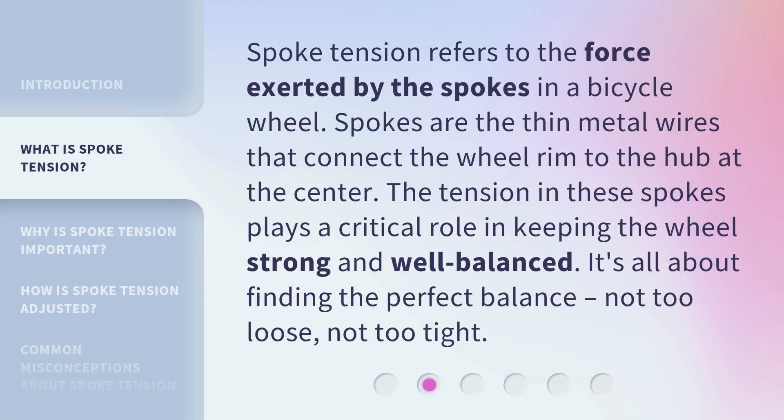Spoke tension refers to the force exerted by the spokes in a bicycle wheel. Spokes are the thin metal wires that connect the wheel rim to the hub at the center. The tension in these spokes plays a critical role in keeping the wheel strong and well balanced. It's all about finding the perfect balance — not too loose, not too tight.